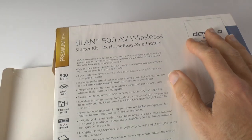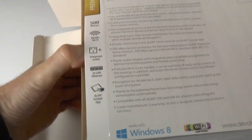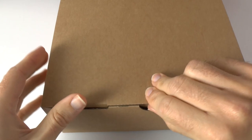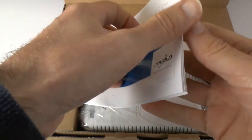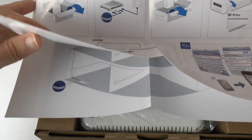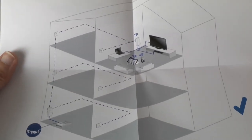So let's get this unboxed. We open up on this side — it's a box within a box, as is typical from Devolo. The first thing we're presented with is an installation guide, which folds out into a poster and guides you through unpacking and getting your DLAN 500 AV Wireless Plus up and running.